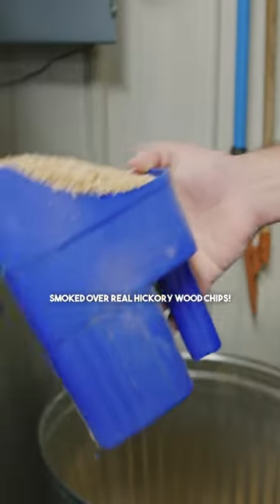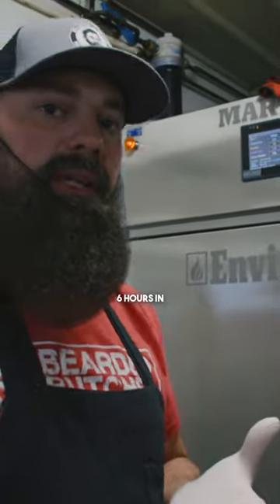Real hickory wood chips. We're about six hours in. Ready for it?